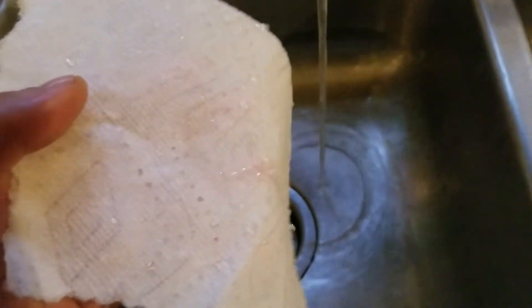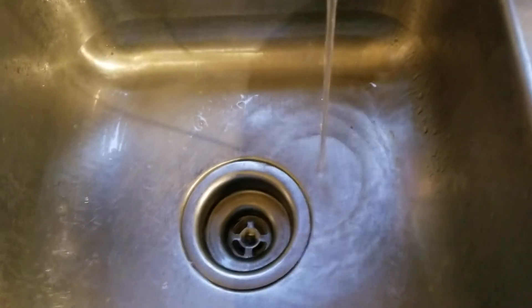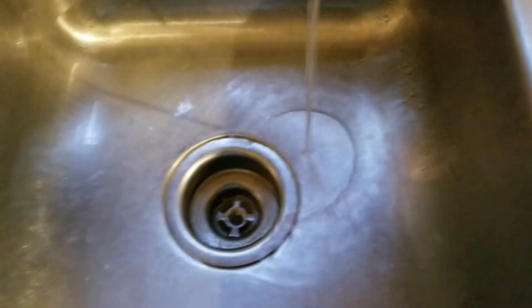Look at the water beads — that is crazy cool!